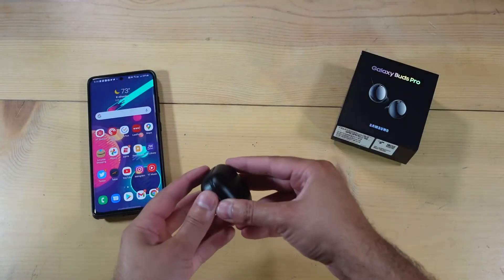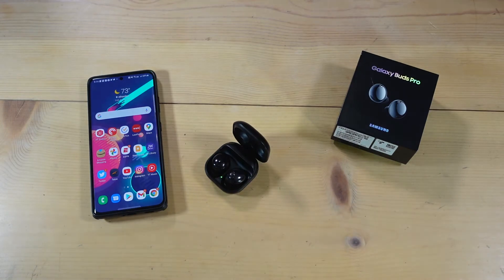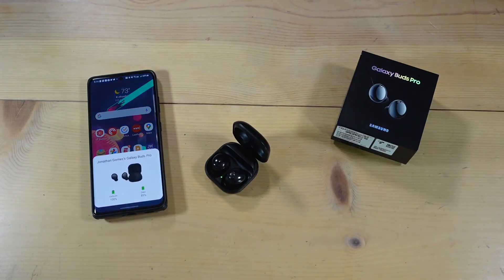Let's move on to performance, because this is another area where Samsung is really improving. You can connect these really quickly to any Samsung phone — no issues. It's Samsung with Samsung, kind of like an iPhone with the AirPods. That's how these work with a Samsung phone. So if you have a Samsung phone, you're going to really like how the Galaxy Buds Pro easily and seamlessly connect to your phone.